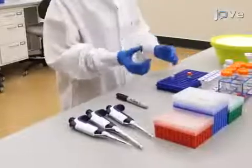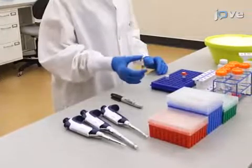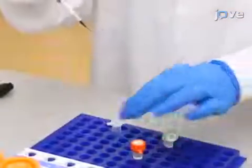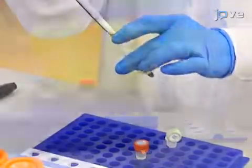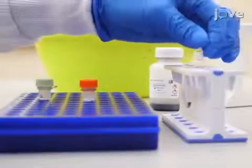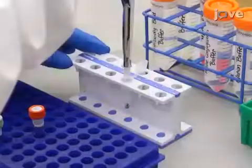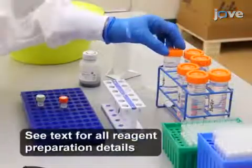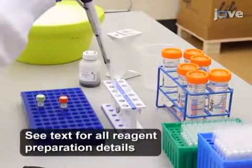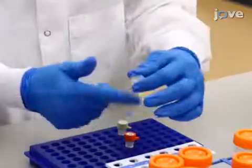Begin by uniformly re-suspending the beads with gentle shaking. Then add 50 microliters of beads to a 1.5 milliliter microcentrifuge tube and place the tube in a magnetic stand. After 10 seconds, carefully replace the storage buffer with 250 microliters of antibody binding buffer and mix the beads well.